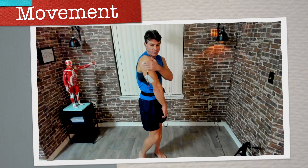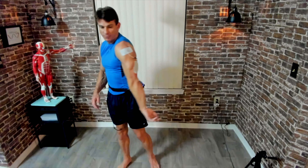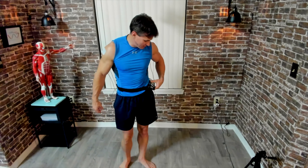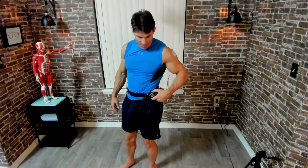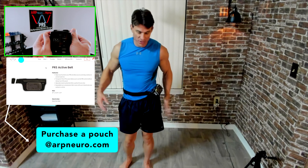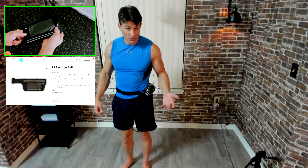All four pads are placed — black on the lateral delt and red on the triceps, both sides. If you want to secure them with any type of compression gear, you can certainly do that. These pads are brand new, and I want you to be able to see these placements in this case. Once you have everything set up, go ahead and hit that purple power button and wait for the beep. I'm using the pouch, but you can always put it in your pocket. If you want a pouch, you can purchase it on our online store.